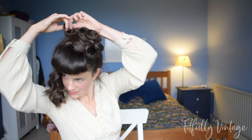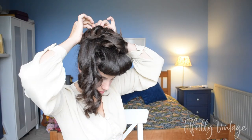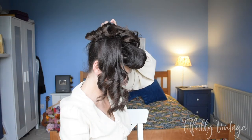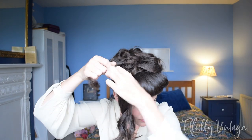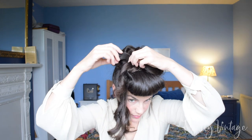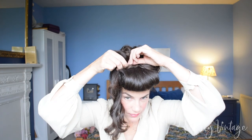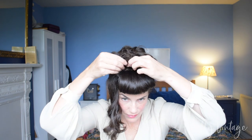For finer hair, back comb your curls before piling them to give extra volume. You can also pin a bun form or hair rat to the top of your head behind your bumper bangs and put the curls on top of that. If your hair isn't thick enough to create volume itself, build it up around a bun form or hair rat, which you can buy online or even make yourself.